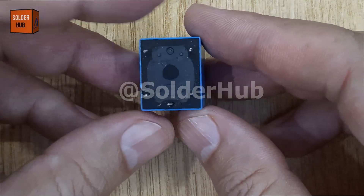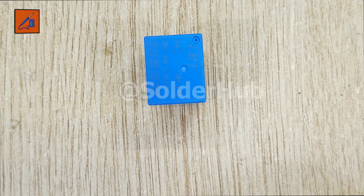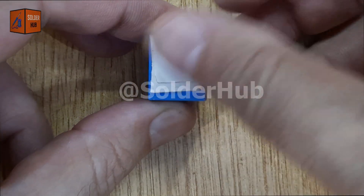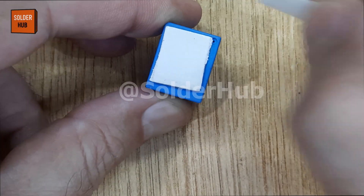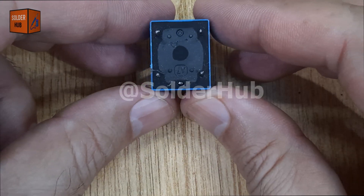Today I'm going to build a very interesting and simple electronic project — a single LED flasher circuit using just a 12V relay and a few basic components. This little project may look simple, but the result will definitely grab your attention, so make sure you watch this video till the end.